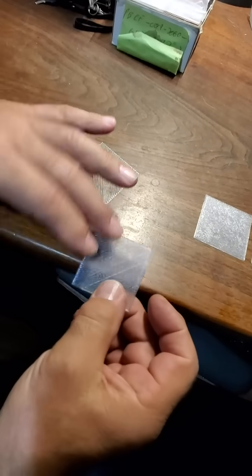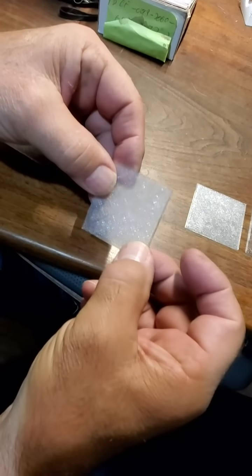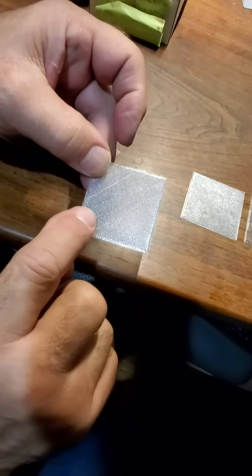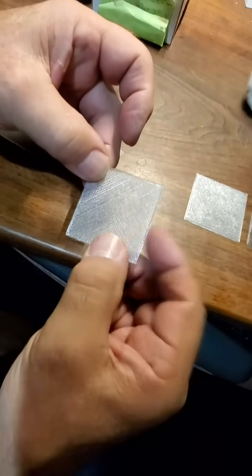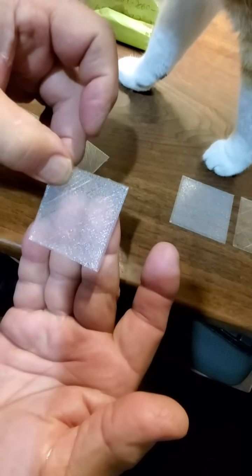So I thought, let's do a single layer — this is two layers. And then I put a little bit of infill in there. But it's not very clear.